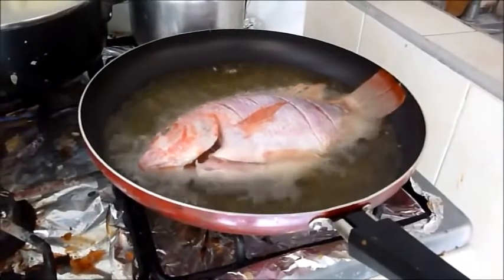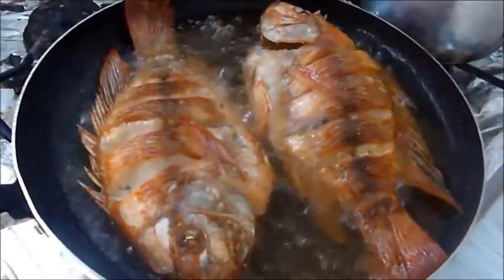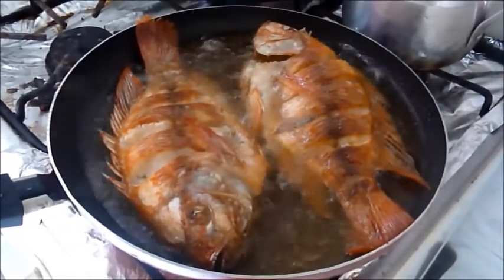Then we plate with great care and we will obtain a delicious meal with fried mojara. Thank you for watching and see you later.